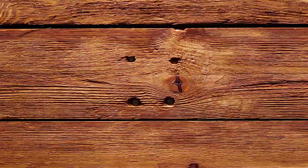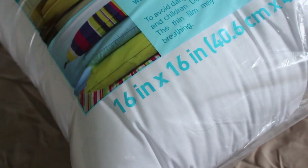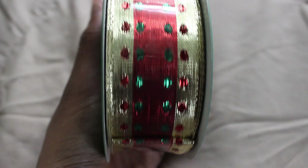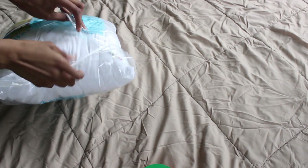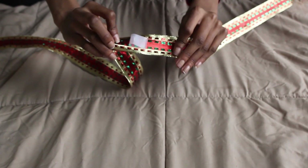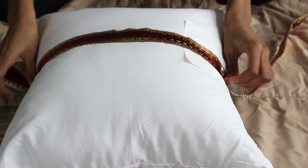Now we're going to make what I call the present pillow. All you need is a pillow, some ribbon, and some tape. I got my pillow from Michaels and the ribbon my mom had around the house. Take your pillow out and fold the tag underneath so you don't see it. Then measure out your ribbon to the length you want — do a little more so you can cut off the excess — and put some tape on the back so it sticks to the pillow while you tie it.